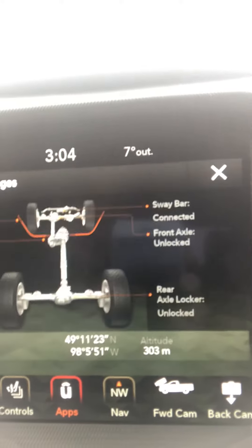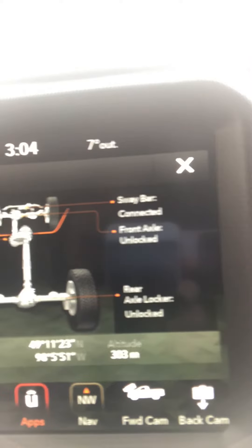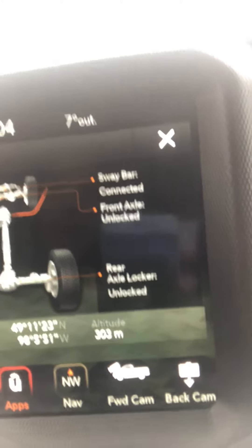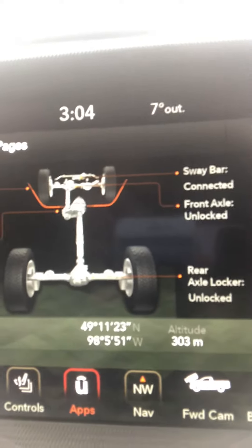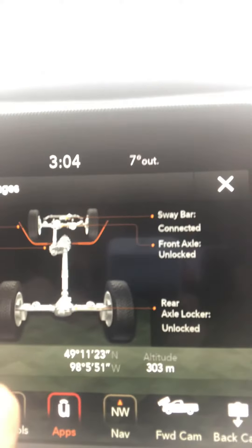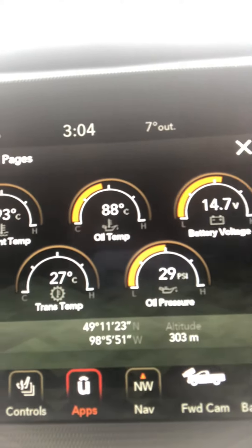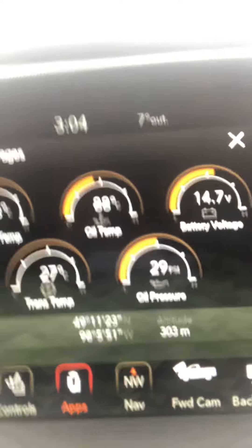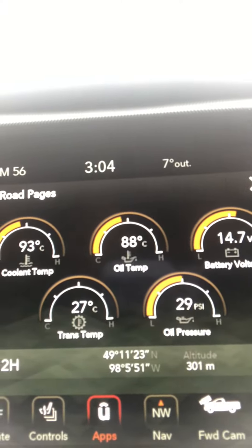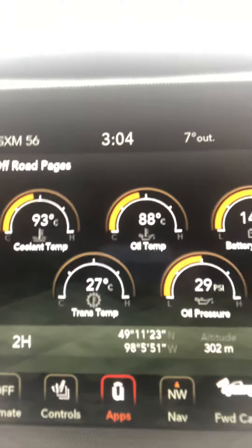It has stats on your drivetrain, what's going on underneath — your sway bar, front axles, rear axles — while you are pushing it to the max, which is something you're going to want to do with a machine like this. You also get coolant temperature, oil temperature, battery voltage, oil pressure, and transmission temp — everything that is going to be super important when you are pushing this machine to its maximum.